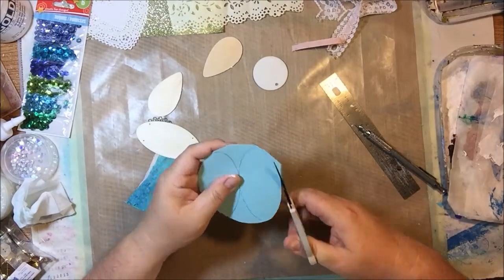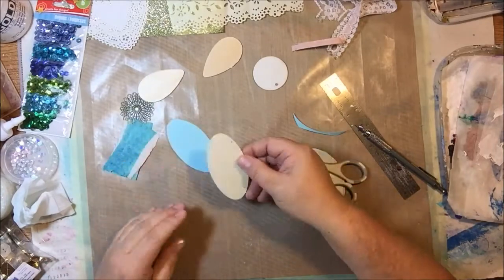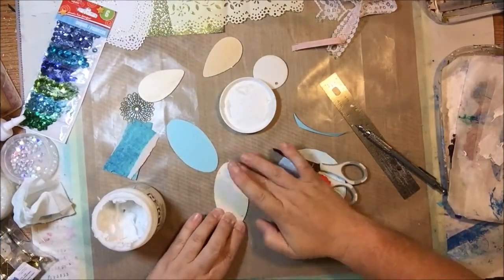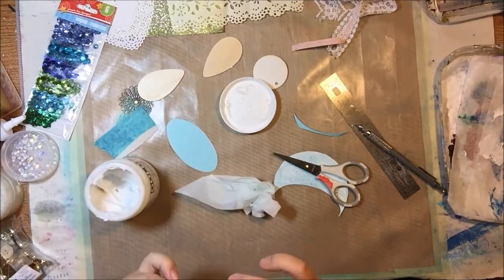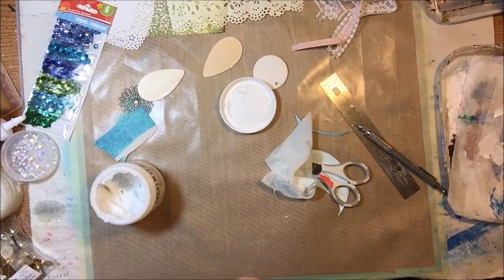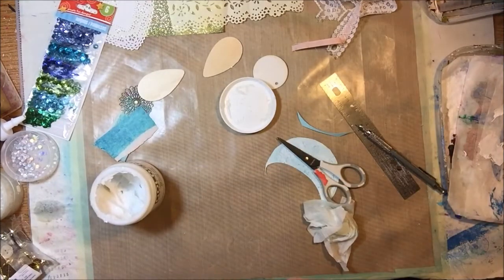I'm going to use this piece of cardstock with a little bit of white paint on it, which was a clean-off from my circular jelly print the other day. I think it looks like a blue sky with clouds. This is going to be an angel, and I think angels are made out of stars and moonbeams, so I thought that a beautiful cloudy sky would be the perfect dress for my little angel.